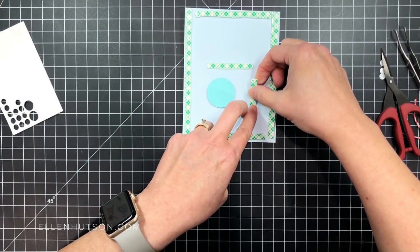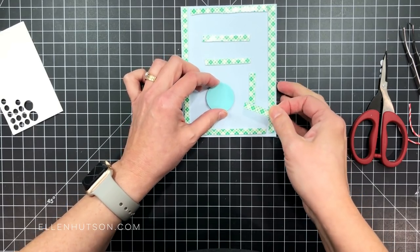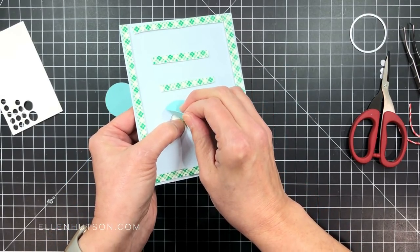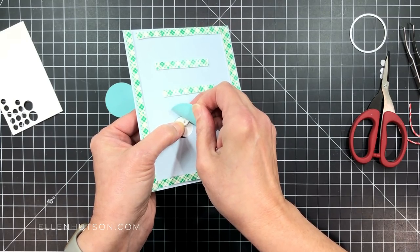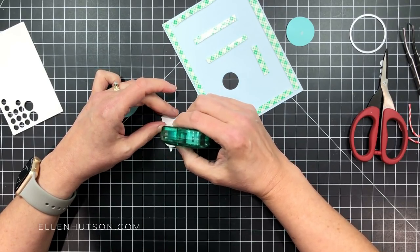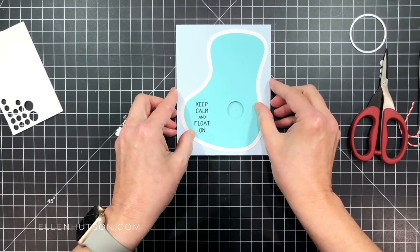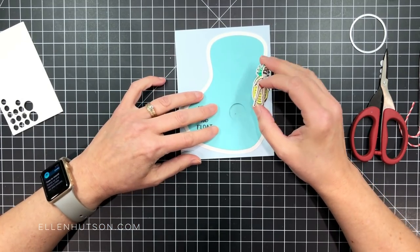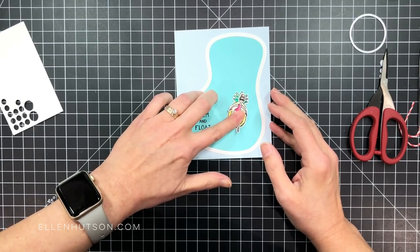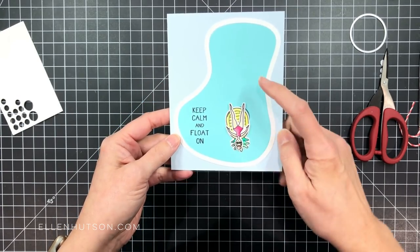I'm going to mount her on top of that and then add some more foam mounting tape on the backside. As I was adding this tape, I realized the circle I had used was just not quite large enough to be concealed behind that opening on the front panel. So I carefully peeled it off without damaging anything, applied a bit more tape runner to the pop dots on the backside, and die cut a larger circle that will not leave a gap when mounted behind. I then remounted my little floaty girl right over the center of that, and there you can see no gaps are showing.